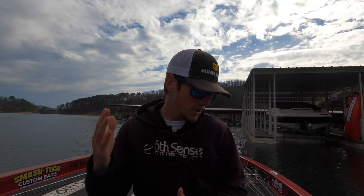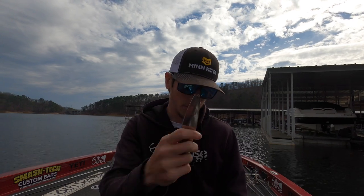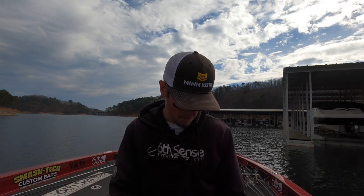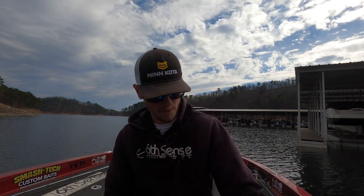Number five is a spinnerbait - you choose the combination you want to throw: willow leaf tandem, Colorado, Indiana, that's up to you. So those are the five baits: number one spoon, number two A-rig, number three swim jig, number four big swimbait, number five spinnerbait.